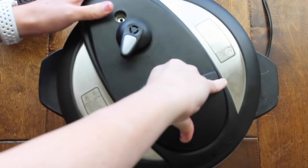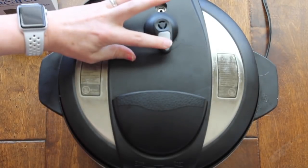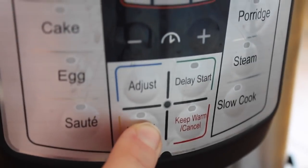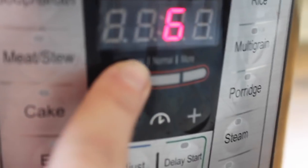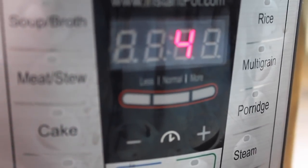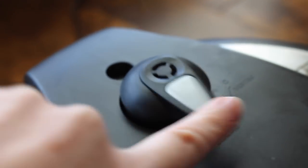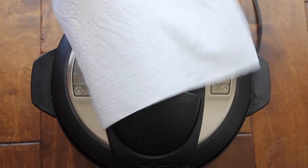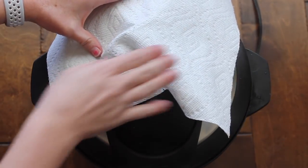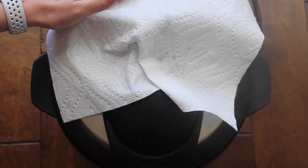Now you're just gonna put your lid on, seal it closed, and make sure it's on sealing, not venting. We're gonna push manual and then go all the way down to four minutes — yep, four minutes for noodles. When it's done, you're gonna let it release on its own for five minutes, then go ahead and push it to venting. Now mine was foaming a little bit, so when that happens go ahead and put a paper towel on it and it won't spray all over your kitchen.